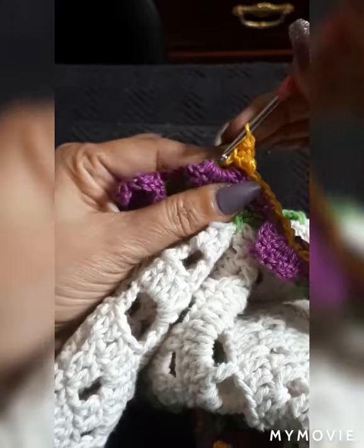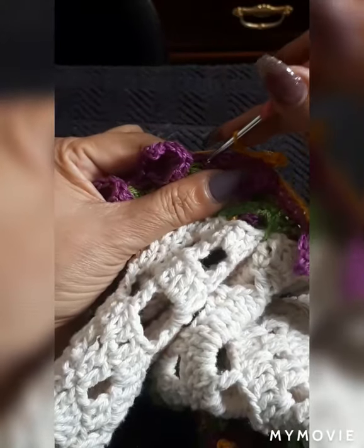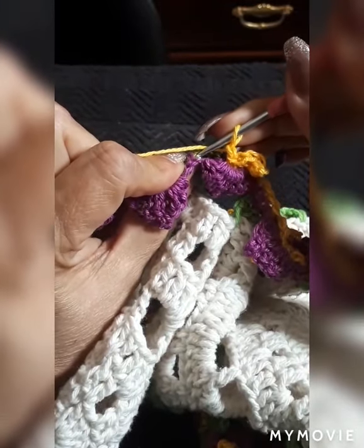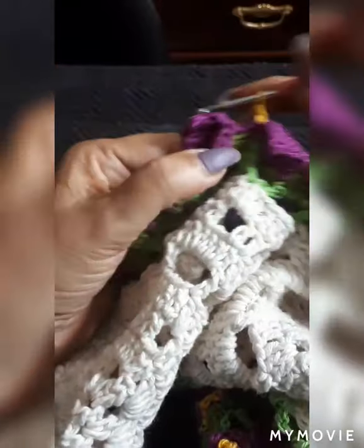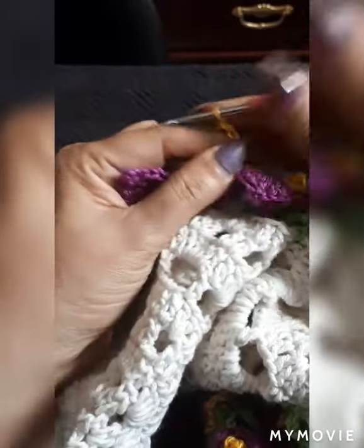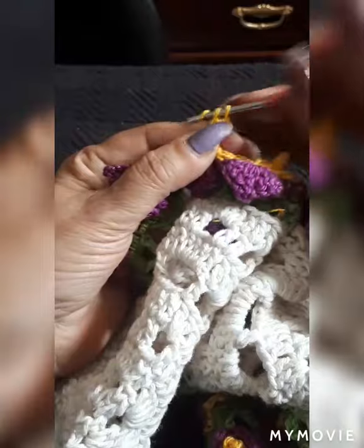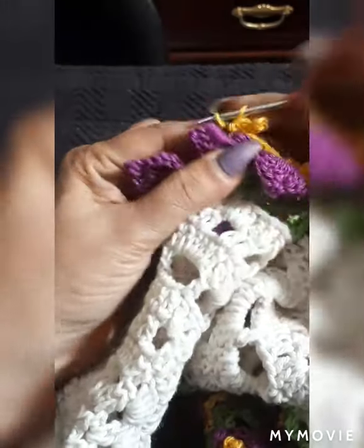One chain and then we continue doing our little back section. Sometimes I do single, sometimes slip stitch — it doesn't make any difference on the pattern, this is through the back part. I'll almost be at the end — I'll have the pictures in display and I'm also going to put it on the kitchen table and do a little recording so you can see the final result.